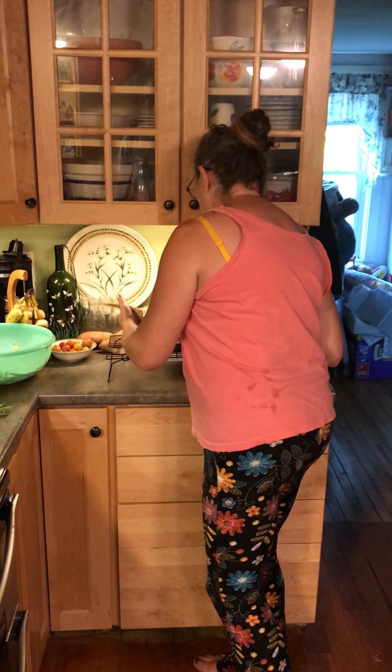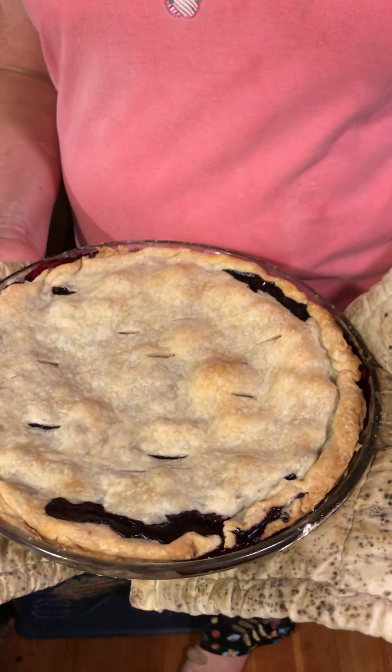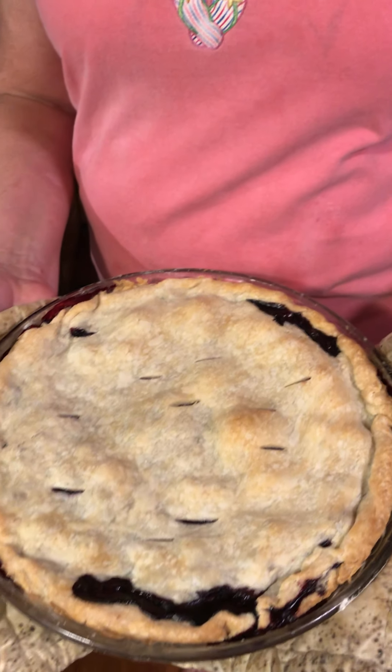Hi everybody. So the blueberry pie that we got cut off from right here looks fabulous. I didn't do a high crust because I didn't want to put the tinfoil on it and I wanted to see if it would bake in 45 minutes.